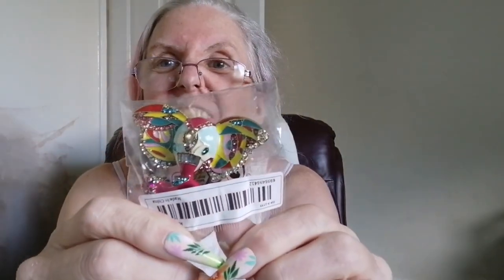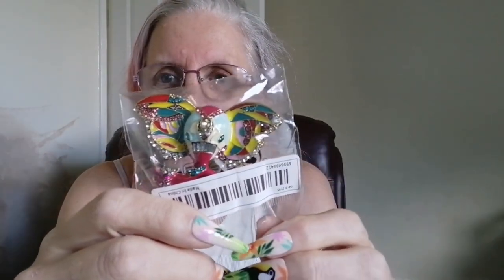I've got myself an enamel elephant brooch. I'm really into my brooches at the moment and that one's beautiful — it came today. And that was £2.98.